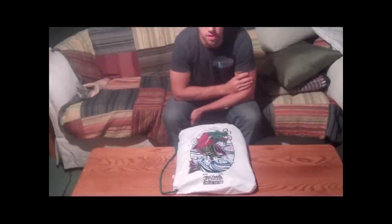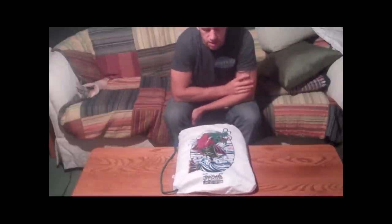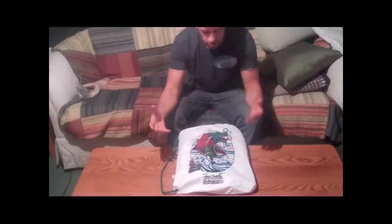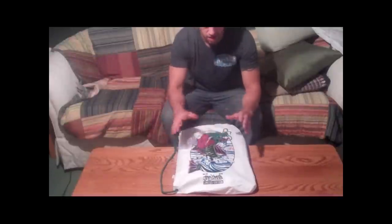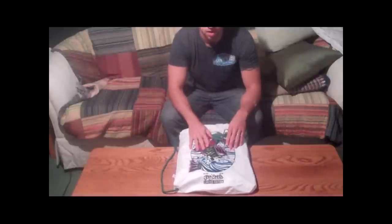Hey guys, Brendan here from GiReviews.net. It's about 5:30 in the morning and I just got this guy in the mail yesterday — the Show Your Role Rio Koi Limited Edition Gi, the collaboration they did with John Smalls. I just want to do a quick unboxing, maybe unbagging of the gi, kind of give you my first impressions on it. Then I'll take a few pictures and put those on the site as well. I really appreciate you guys checking out the site today.